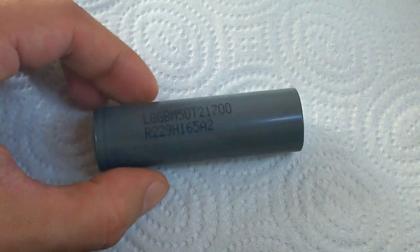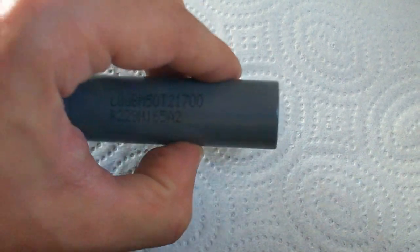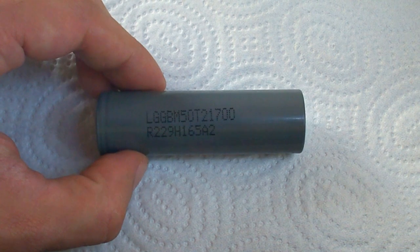Hello Youtubers. If you remember, more than a year ago I've tested and compared two 21700 high-capacity lithium-ion cells, Samsung 48G and LG M50 Grade B.